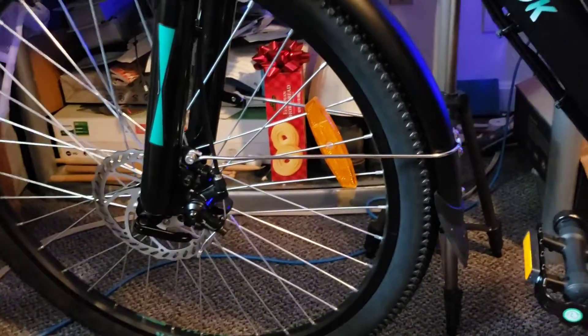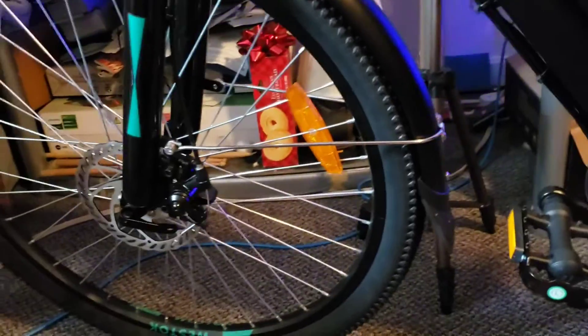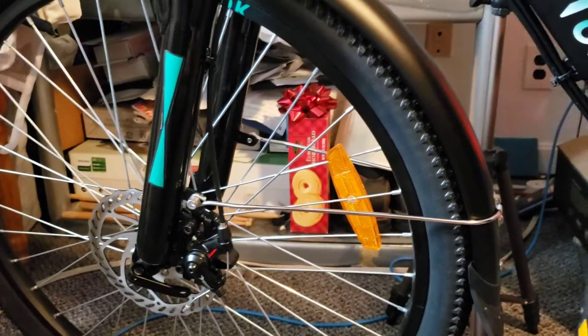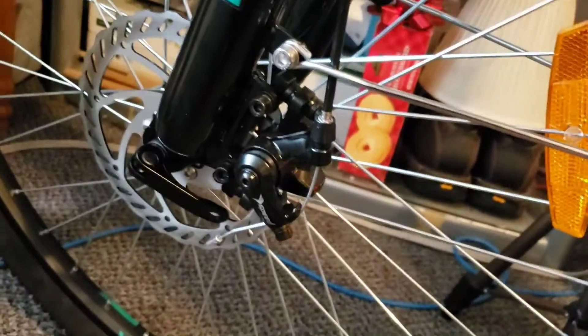The brakes are just solid — look at that. You're not going nowhere. It will take a little time for it to start stopping, but you could do it. It's got a pretty awesome braking system on it.